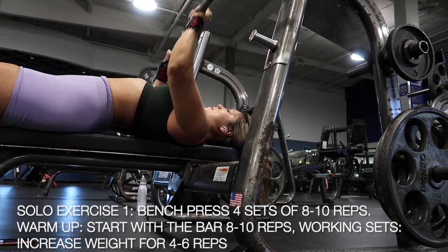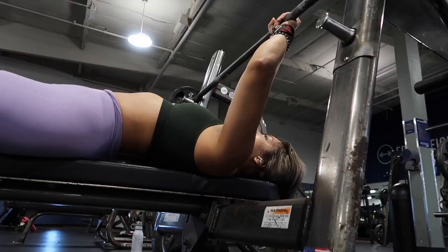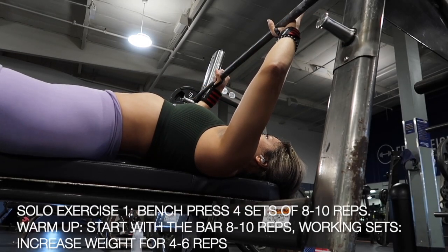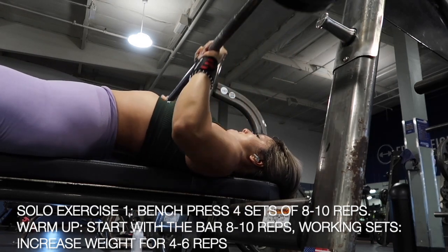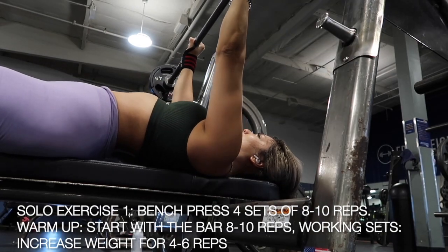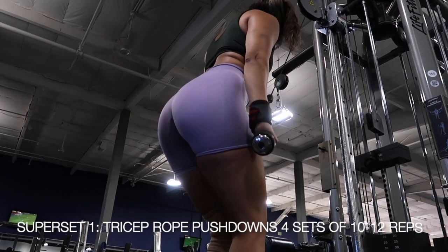For your working sets, aim to increase your weight every single time and go for about 4-6 reps. I just finished doing 10s and then in this next working set you will see me do 15s, and I still aim for about 4-6 reps. Just increase your weight every single set and always aim for that 4-6 rep range and you will slowly start to build up your strength.